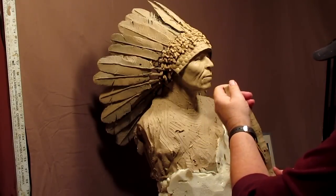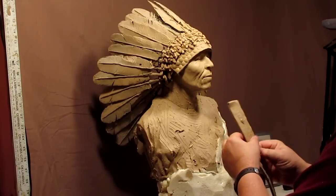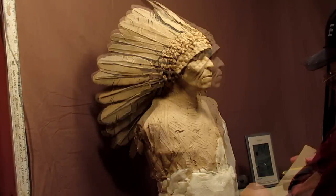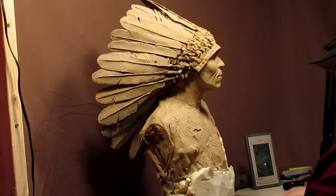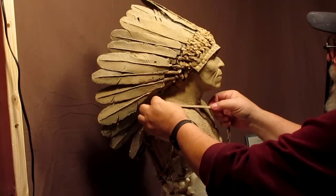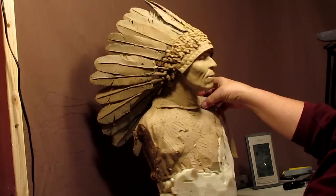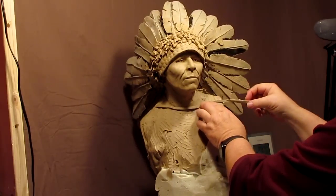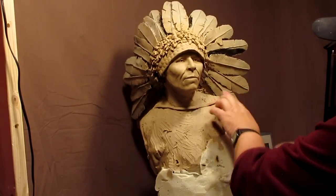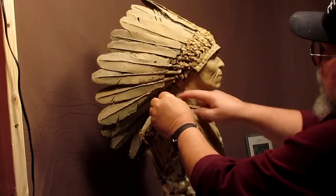I'm taking the clay that I made earlier using my pasta machine, which you saw at the beginning of this video, and I'm just preparing it to use here. I've established a line for the shirt using the excess I just cut off of that piece of clay. The shirt — if it's a skin shirt — would be a poncho-style shirt with a collar, or a hole where the head would go through it. And that's what I'm doing here.